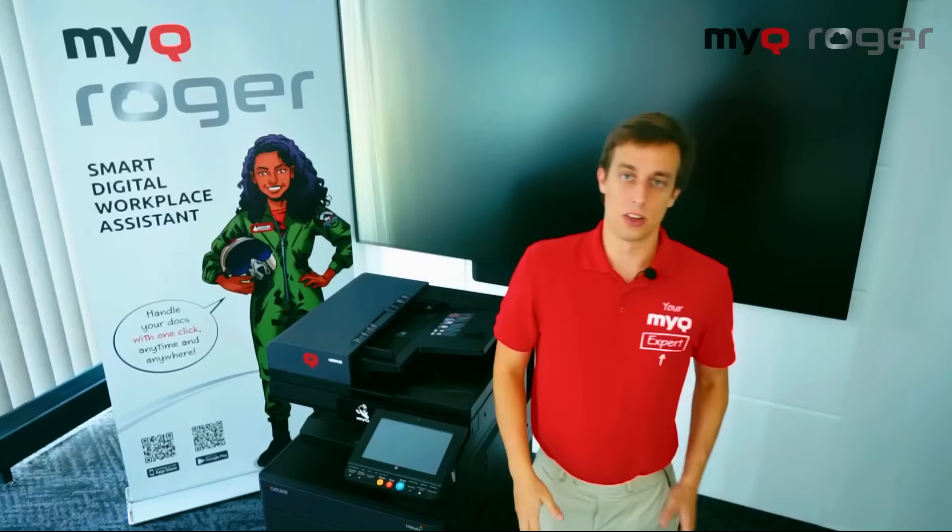Who knew that printing can be as relaxing as sitting on a cloud? Thank you for watching and see you next time.